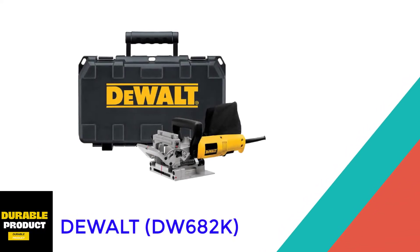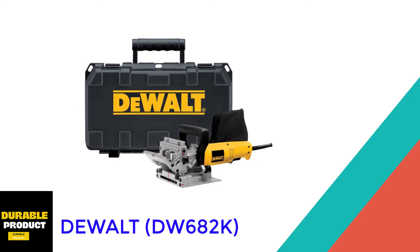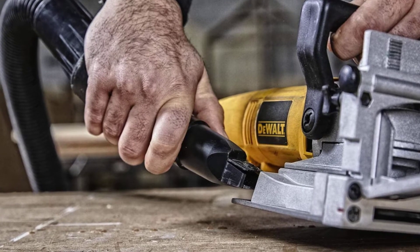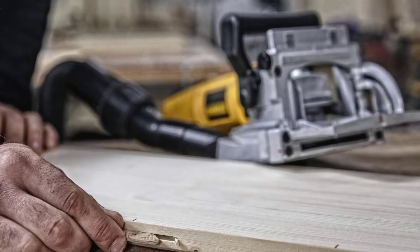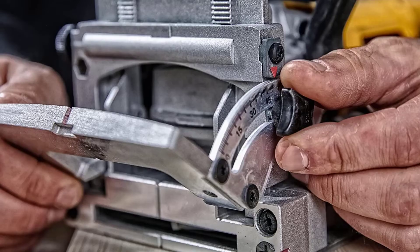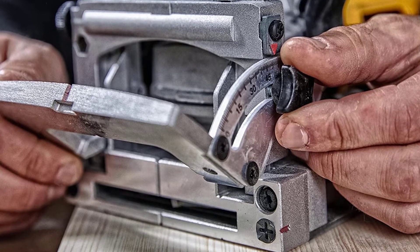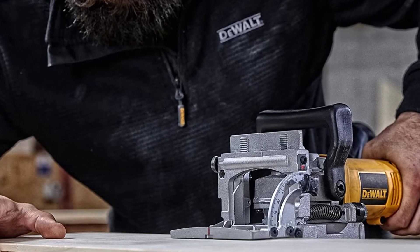At number two: the DeWalt DW682K. The DeWalt might be just the ticket if you're looking for a high-quality biscuit joiner with a heavy-duty motor. This joiner features a 6.5 amp motor that runs up to 10,000 RPMs, capable of cutting through dense hardwood. The fence has dual-sided vertical rack and pinion adjustments, which aims to keep the blade and fence as parallel as possible.